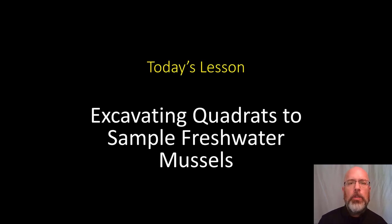Hello, my name is Matthew Patterson and I'm a course leader at the National Conservation Training Center. I'm going to lead you through this skill exercise today. So what's the lesson for today? Today we're talking about excavating quadrats to sample freshwater mussels.